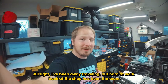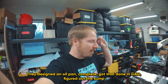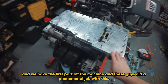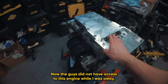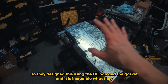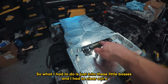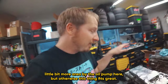I've been away traveling but the team has been hard at work back at the shop. They designed an oil pan complete, got that done in CAD, figured out the sump, and we have the first part off the machine. These guys did a phenomenal job - it looks great. The guys did not have access to this engine while I was away, so they designed this using the OE pan and the gasket, and it is incredible what they were able to do. I just had to trim these little bosses and clear out a little bit more area by the oil pump, but otherwise this thing fits great.